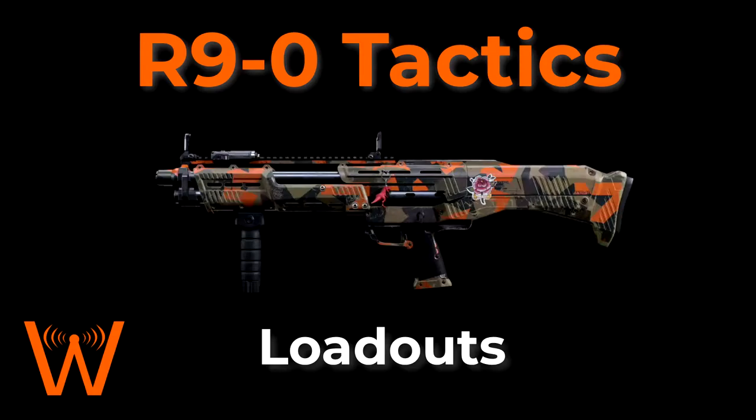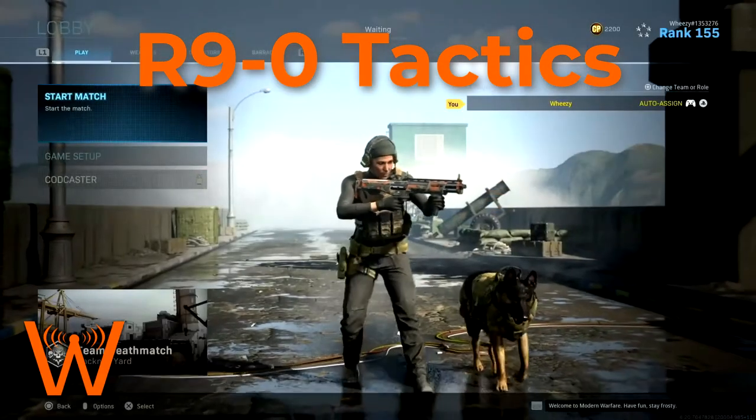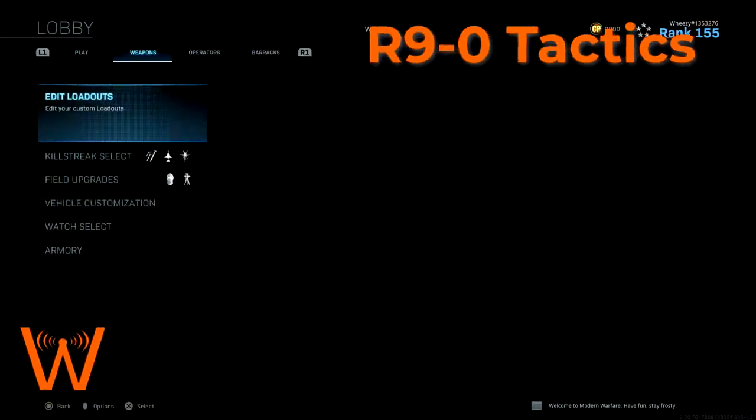Hello everybody and welcome to this loadout video for the R9-0 shotgun for my weapon tactics series. We're just going to jump right into it and talk about my favorite setups for the R9-0.